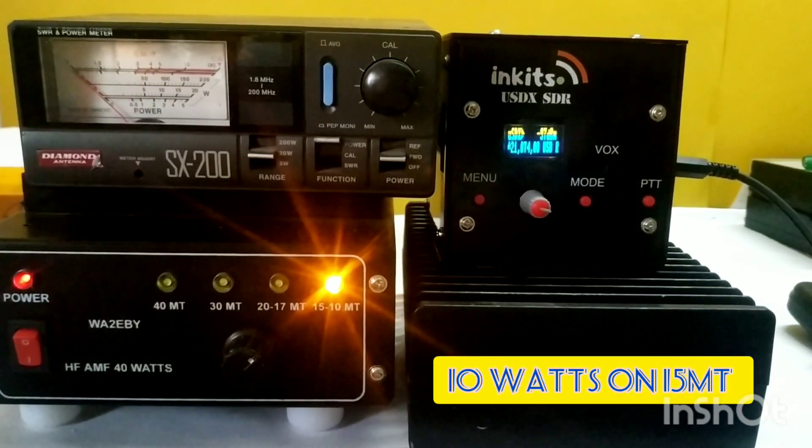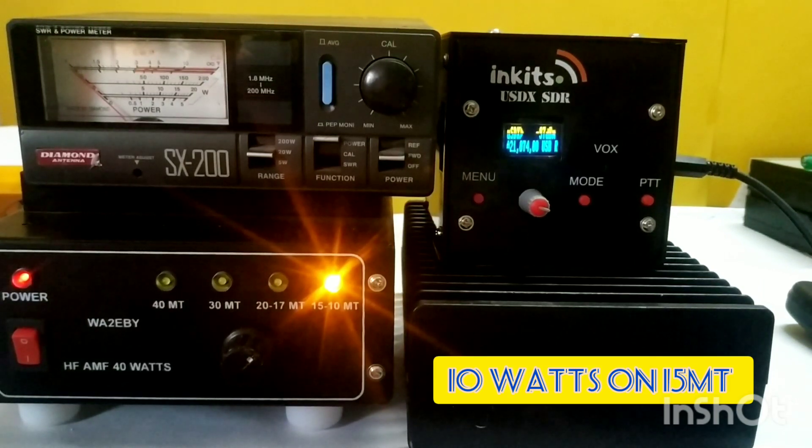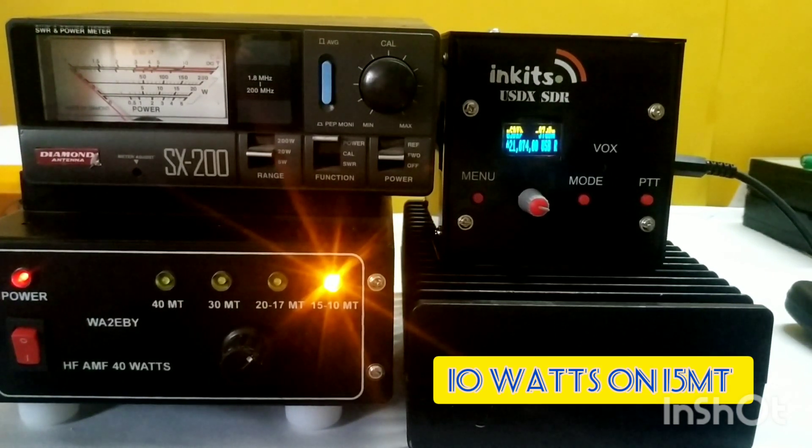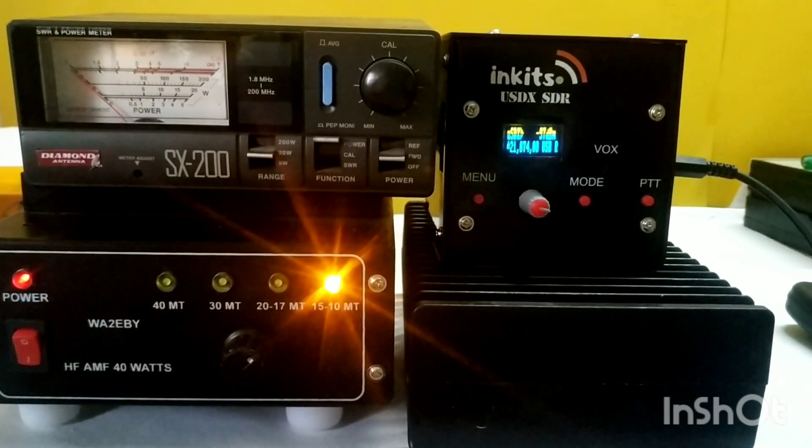It's giving around 10 watts because the input power is not more than 1 watt, and with a 3 dB pad it is dropping to half a watt. So I'm only giving half a watt to the WA2EBY HF amp on 21 MHz. If I adjust the attenuator and give less attenuation, I can give more drive power and could get around 20 watts output on 15 meters. I have a variable attenuator inside the amp so I can adjust it.